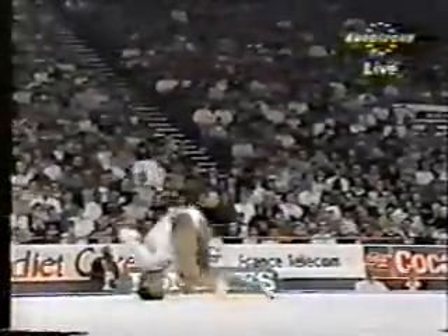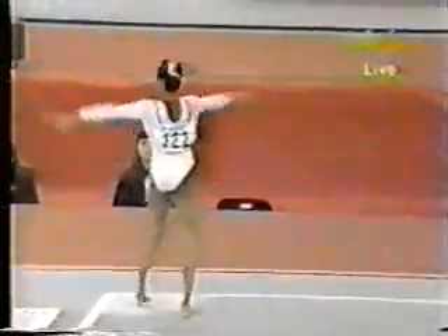Again we see the straddle jump. You can see all the gymnasts adding these extra jumps. Anyway, they can get bonus marks, they'll be doing it.